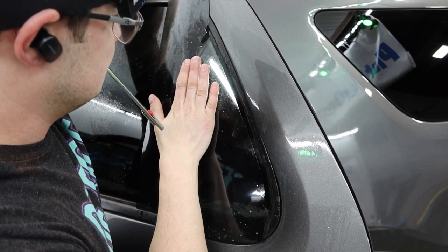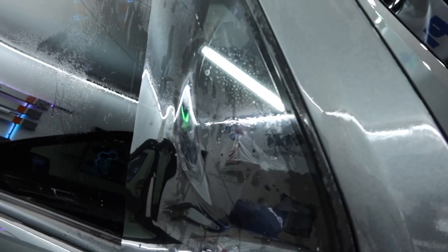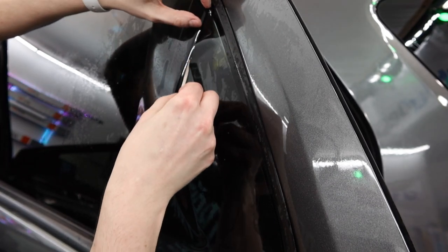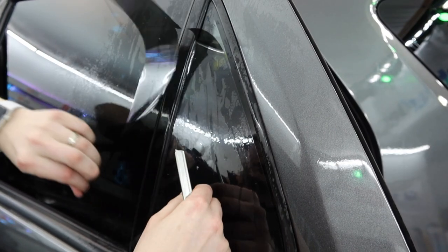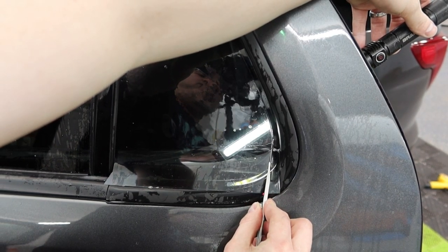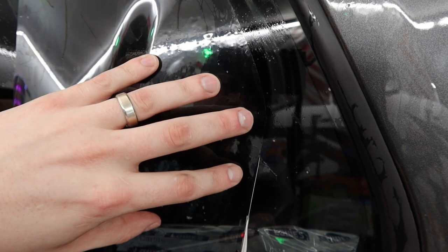That inside seal is offset from the outside seal, so then line it up. Use a light to tell where it is and just get that film overlapping the inside edge a little bit. Then cut your left edge flat, and zip back over to the bottom right corner and go straight down, because that corner is actually a little bit tighter on most of these quarter windows.